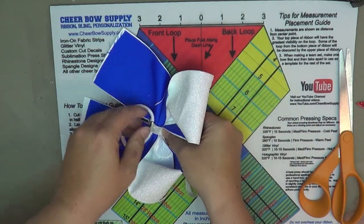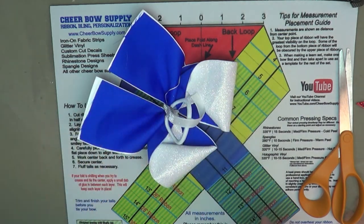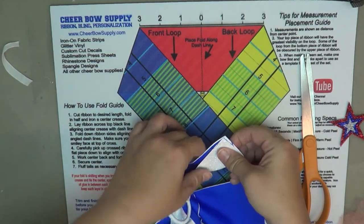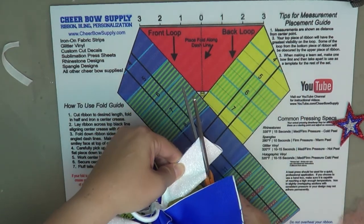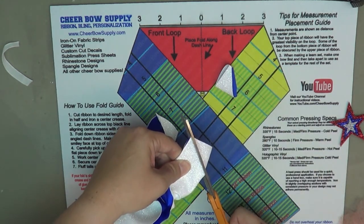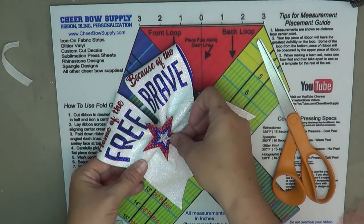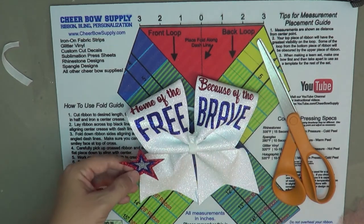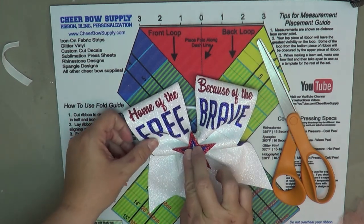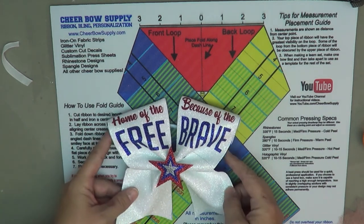Now I'm going to add this white glitter center — it's just glitter velvet. Wrap it around the center and put it right around the back of the ponytail holder. Now I'm going to trim my tails and make sure I get them even. Then I just glue this 3D center right to the middle of the bow with a little line of hot glue. The 3D centers are really cool — they give your bow a little pop, and as you can see the 3D center really helps your bow stand out from the rest. And they're super easy to make.